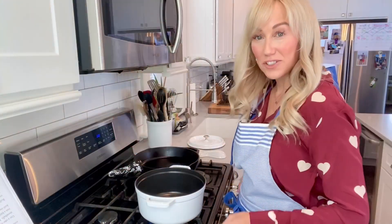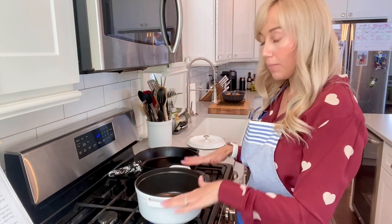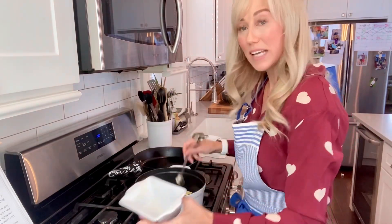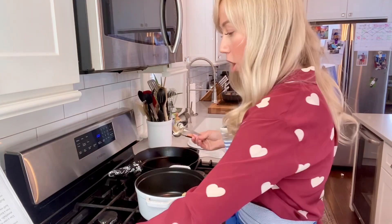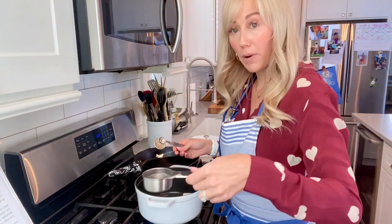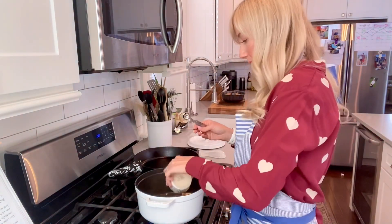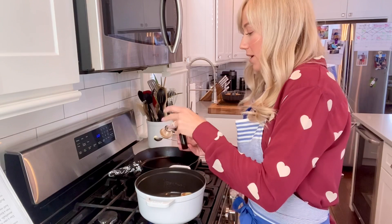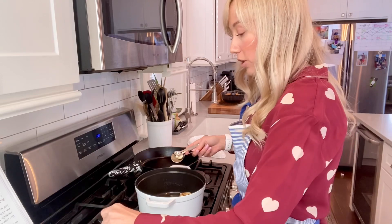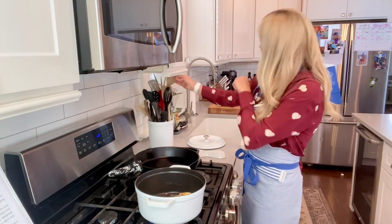Our glaze is really simple and really delicious. We have our pot here, all nice and heated up. We're going to put in six tablespoons of butter, one half cup of sugar, one third cup of water, one teaspoon of cinnamon, and a teaspoon of vanilla. We are going to stir this for about five minutes over medium heat while our cinnamon cake cools down.